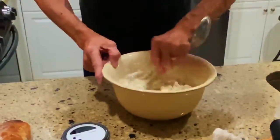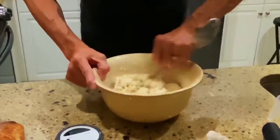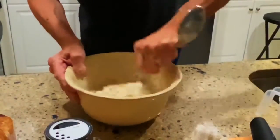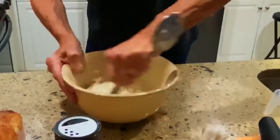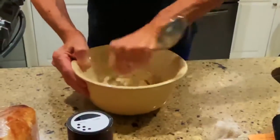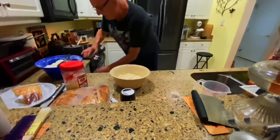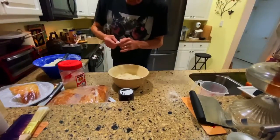Because of the humidity I tried proofing in the oven with the oven-proofing setting, but outside still works best. Mix until you get a heavy pancake batter consistency. That's all there is to it — just smooth it around the bowl.